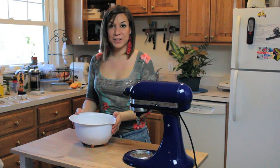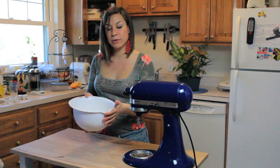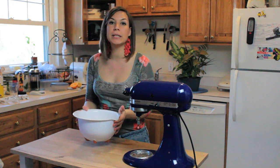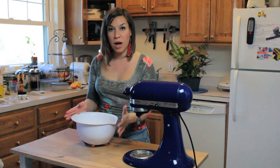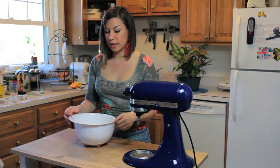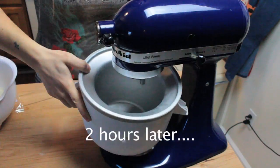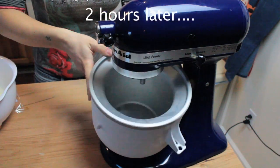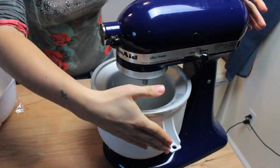I transferred the mixture into a bowl that has a spout so it's going to be easier to pour it into the functioning ice cream maker while it spins. I'm going to cover it with cellophane and set it in the fridge, let it cool down for a couple of hours.